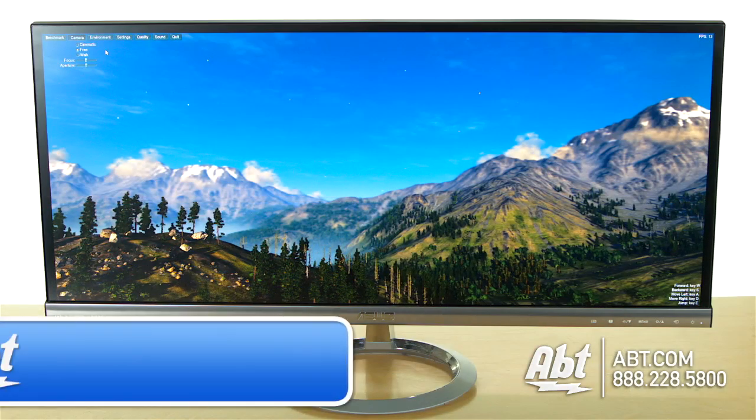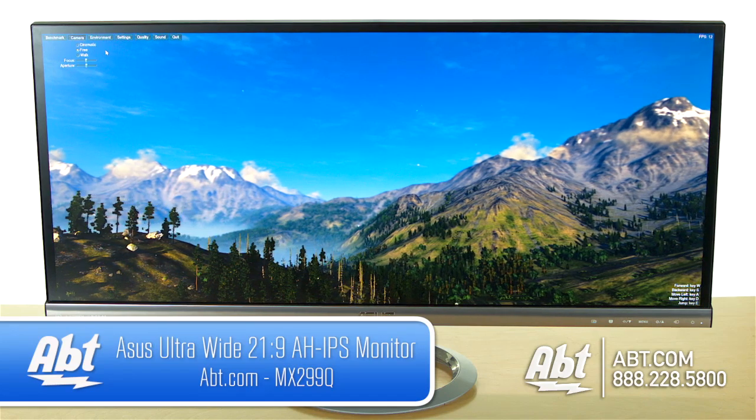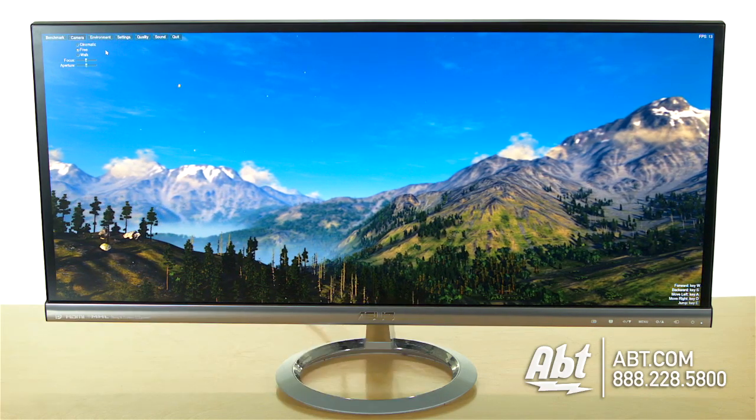Hey guys, it's Josh from Apt here with the ASUS MX299Q cinematic display. It's a very wide screen — just like taking two 17-inch monitors right next to each other. However, it's not like having 1920x1080 twice; you're talking about 2560x1080. It's a high resolution screen.